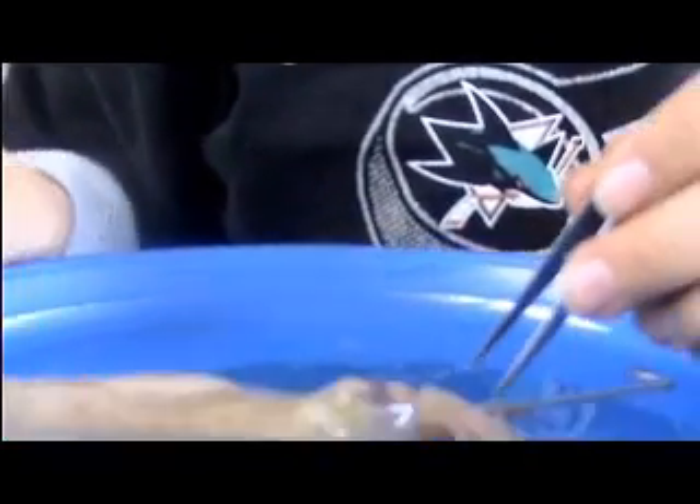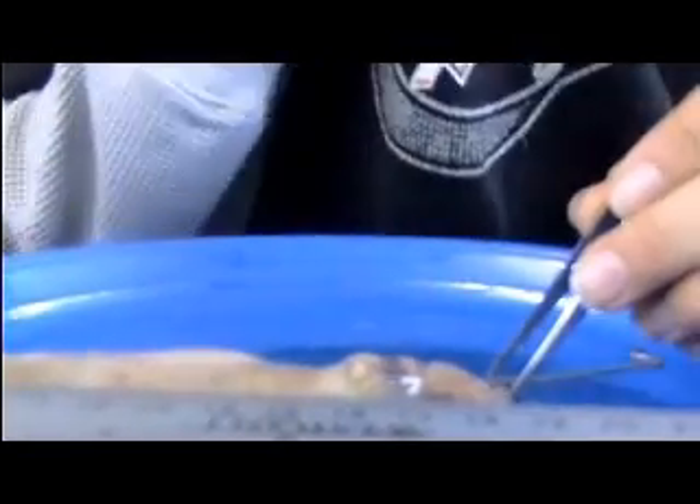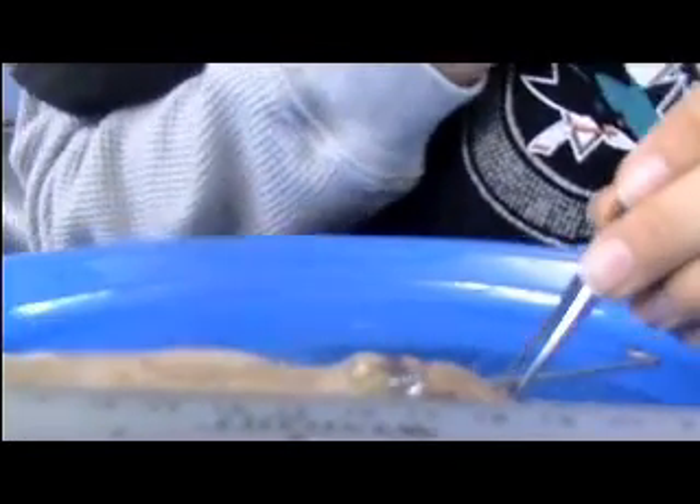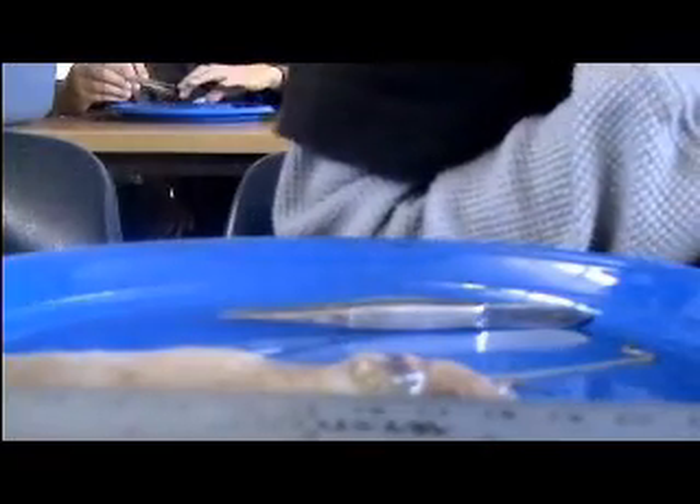Draw your feet. It looks like the camera is a little shaky. All right.